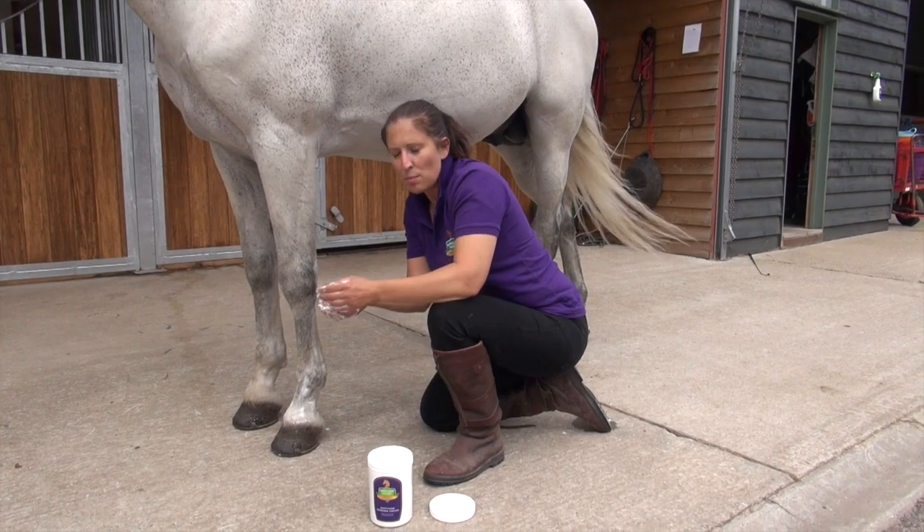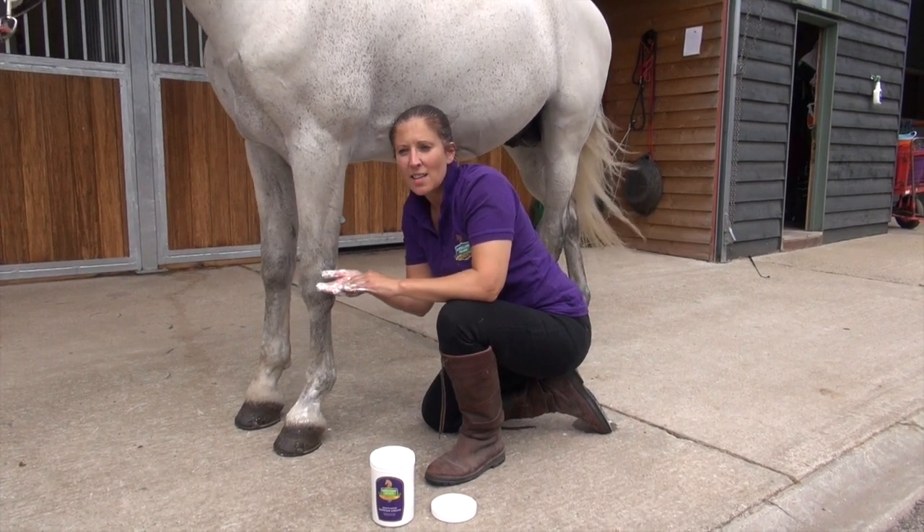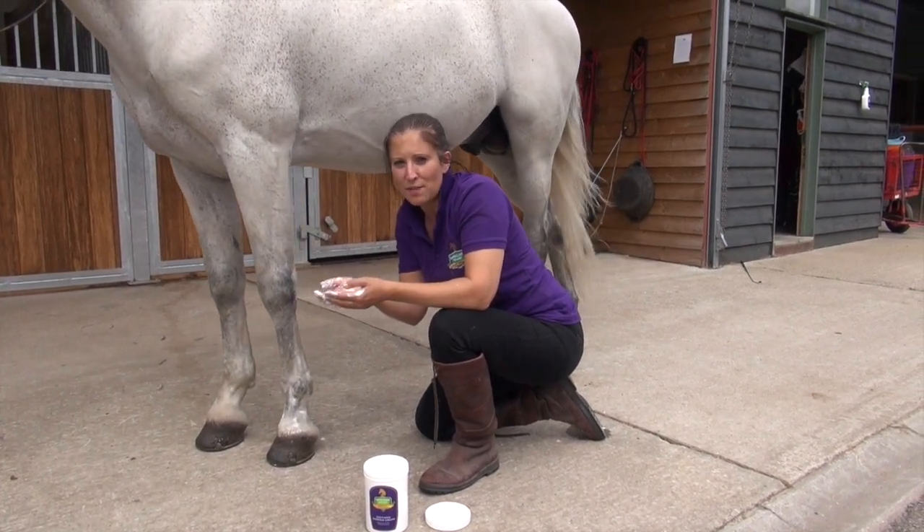The barrier cream provides a really good barrier against things like rain, scalds, mud, fever, and sweet itch.